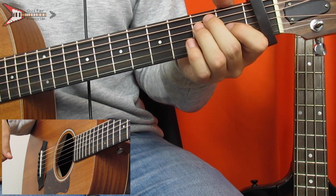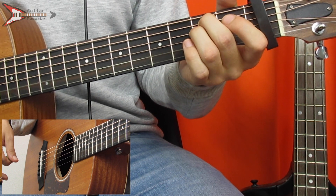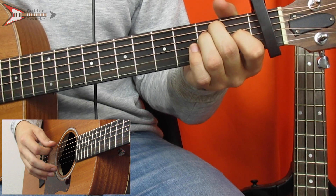The third chord is an E major chord. You're going to place your middle finger on the second fret of the A string, your ring finger on the second fret of the D string, and your pointer finger on the first fret of the G string.